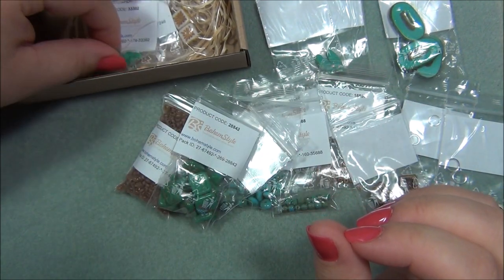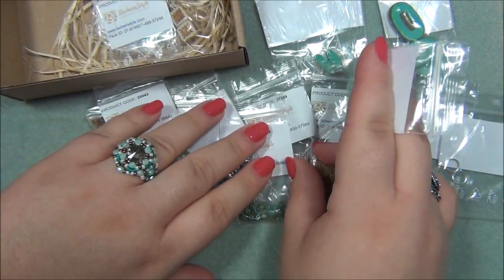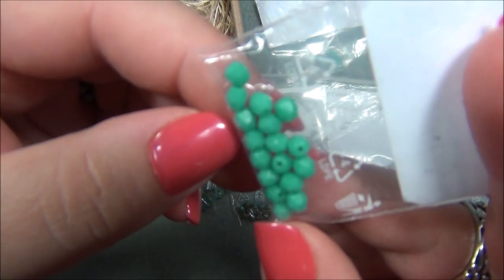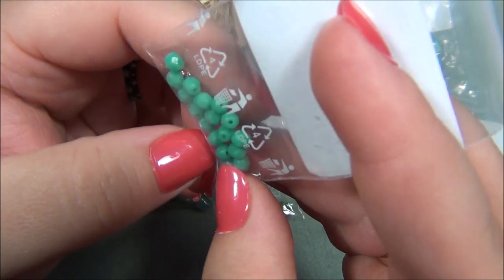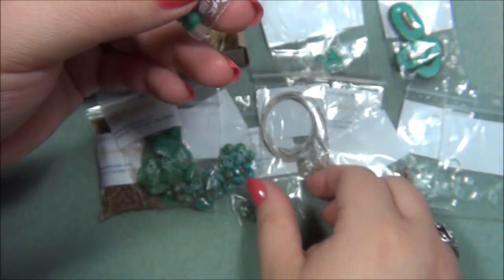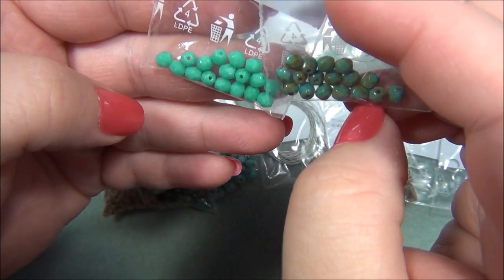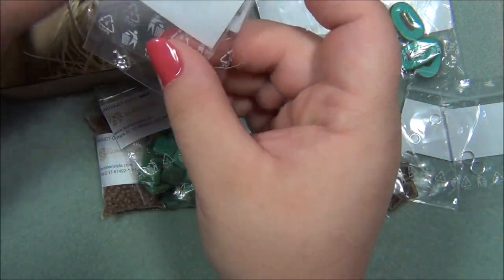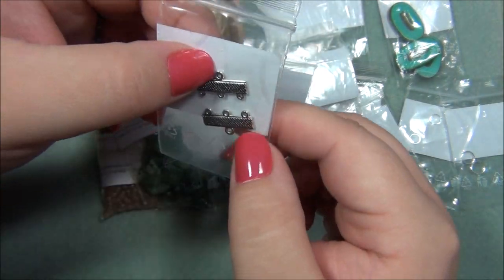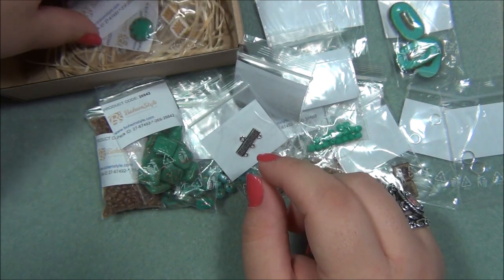It's probably going to be a necklace and a bracelet, but there is so much bead stringing wire that I'm thinking it's probably going to be like a multi-strand bracelet or something. These look like five millimeter Czech fire polish beads — a little bit bigger than those. And then we have crimping tubes. Yep, it's going to be multi-strand — here are the multi-strand findings.